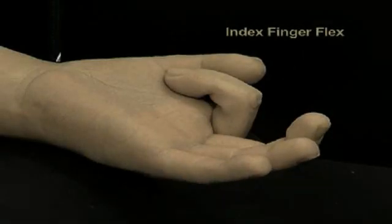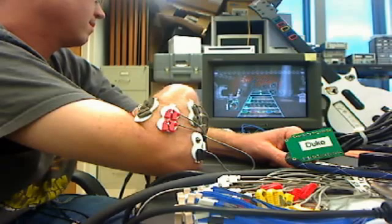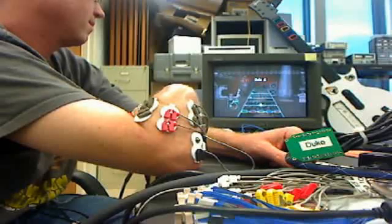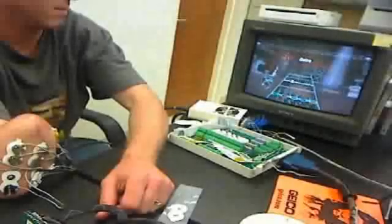Eventually, these same algorithms will help amputees drive the prosthetic hand. But for now, the researchers have figured out how to make training fun.